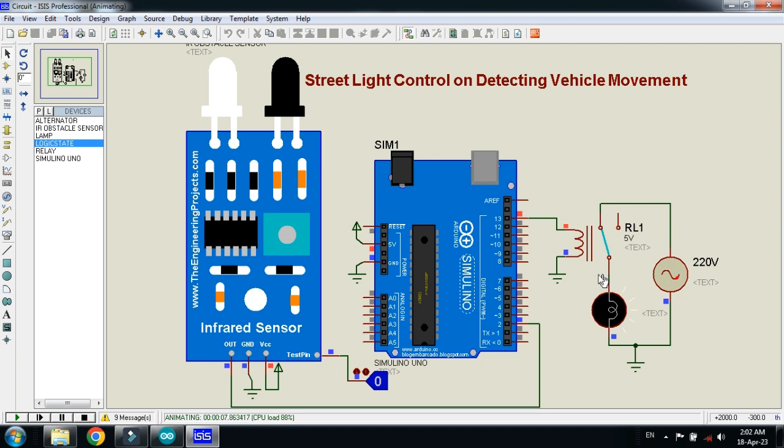Whenever a vehicle passes in front of the IR sensor the lamp turns on, and after a few seconds it turns off automatically. If you keep the logic state at one continuously — simulating vehicles continuously passing — the lamp stays on. When the vehicles stop, after a few milliseconds the lamp turns off. Here you can see it is now turned off.